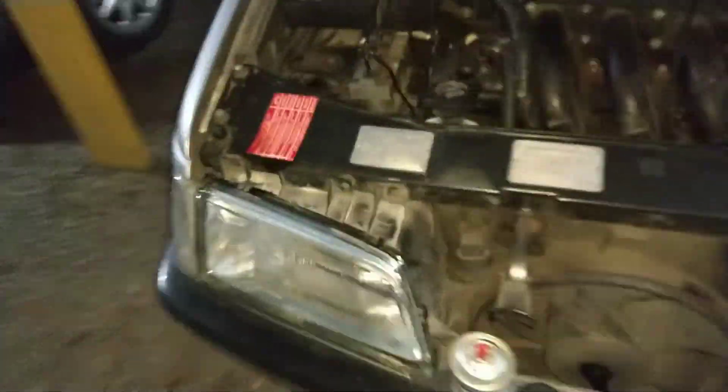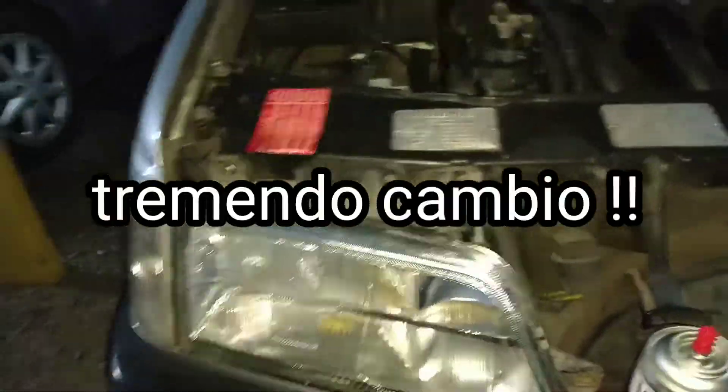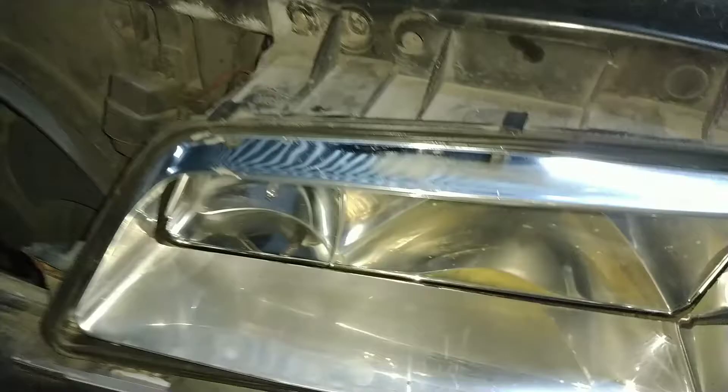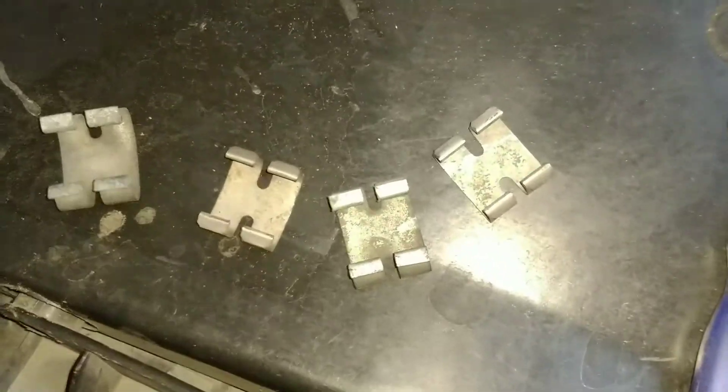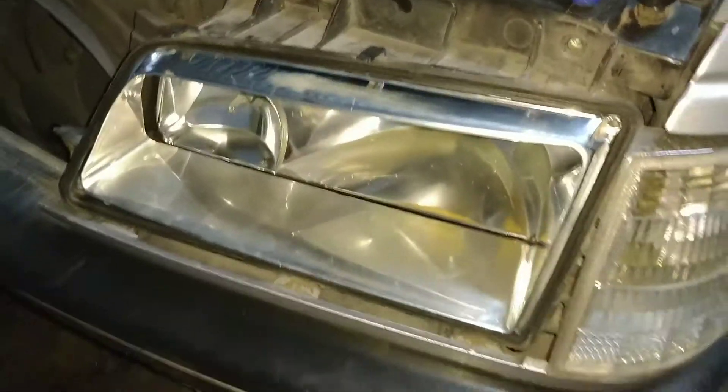Acá ya tenemos el otro faro que parece literalmente nuevo. Tenemos esa luz puesta, la saqué solamente el vidrio. Se ve que alguien lo estuvo más nociado también de este lado y está medio rayado, pero tiene unas rendijas acá arriba y no se nota. El siguiente paso es agarrar estos clips y ponerlos en la parte más gorda del vidrio, justamente donde se hace gordo. Lo ponemos ahí, va a presión y queda perfecto.